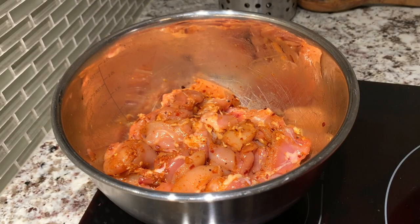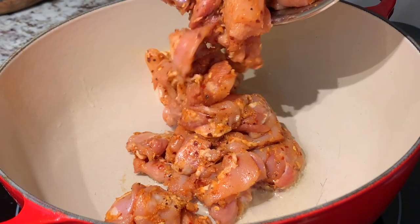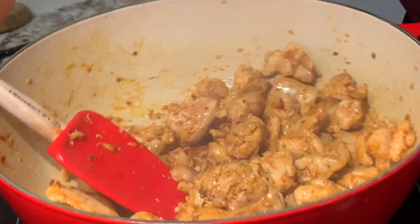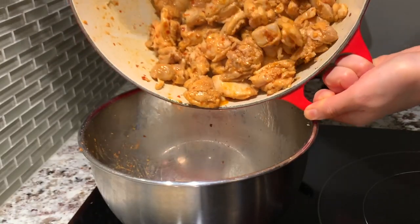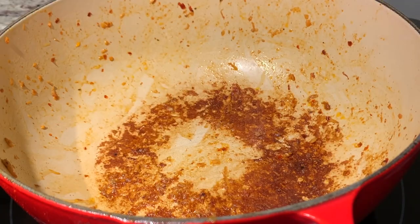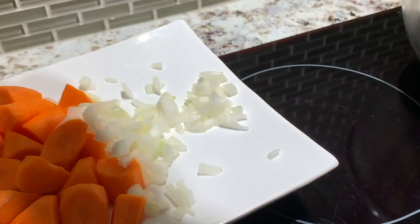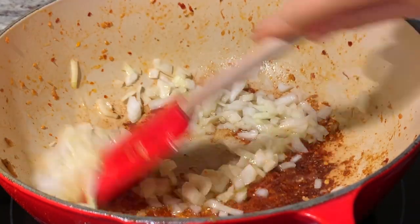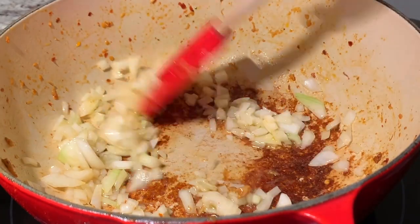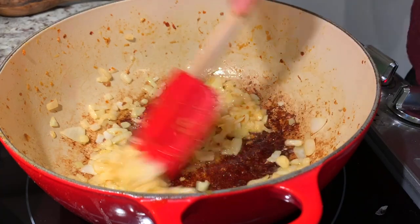Now we're going to add our chicken — very fragrant smell. We'll add some more oil and add our onion, and we're just going to sauté this for a couple of minutes until the onion is translucent and aromatic.